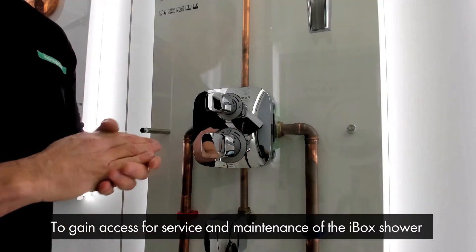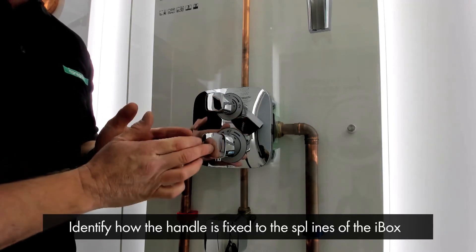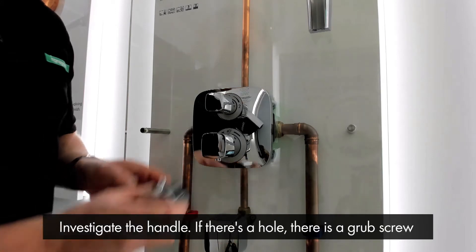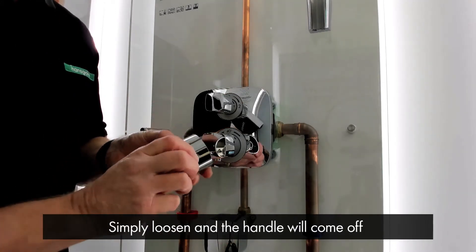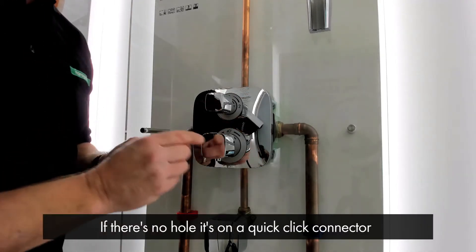To gain access for servicing and maintenance of the iBox shower, we first need to identify how the handle is fixed to the splines of the iBox. There are two different ways of fixing. If there is a hole in the handle, there is a grub screw which you simply loosen and the handle will come off. If there is no hole, then it's on a quick click connector.